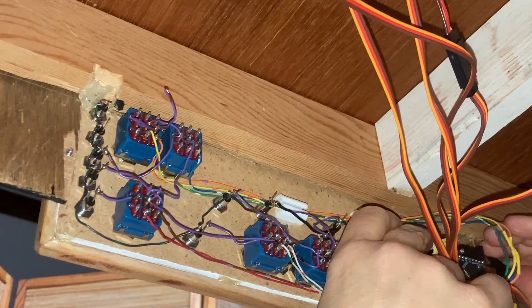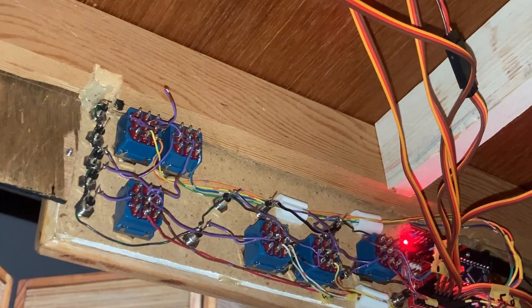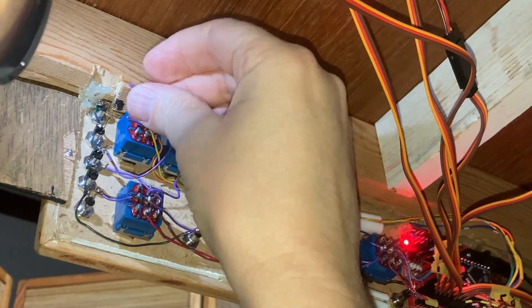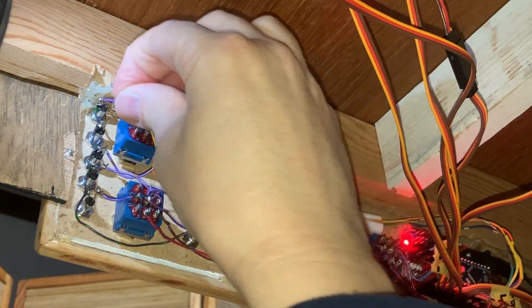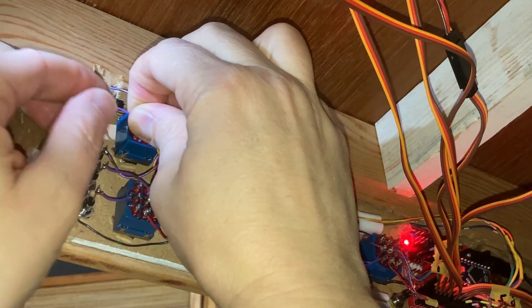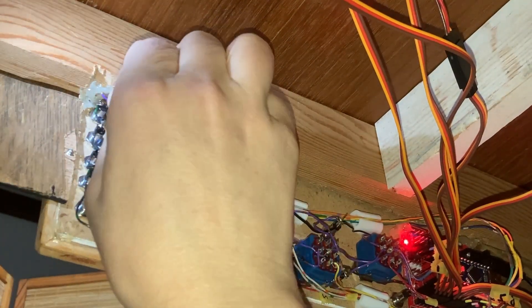While doing this I'll admit a mistake — I fried my nano just before this part of the video by shorting out one of the switches with my pliers. Lesson learned: don't do any wiring work without first unplugging the power, even when dealing with low voltages as I am.